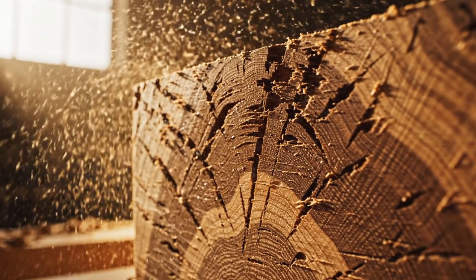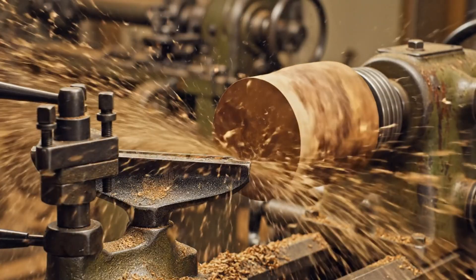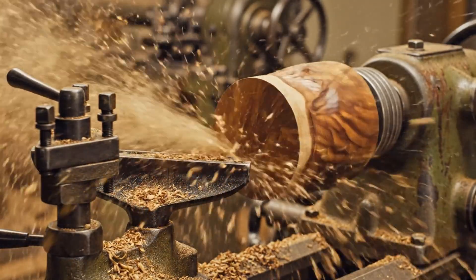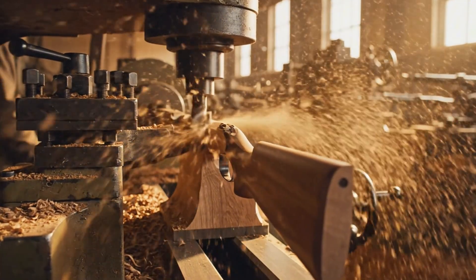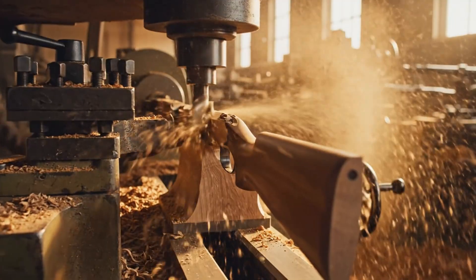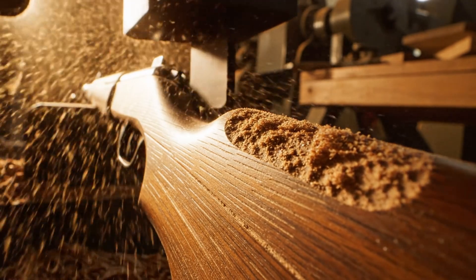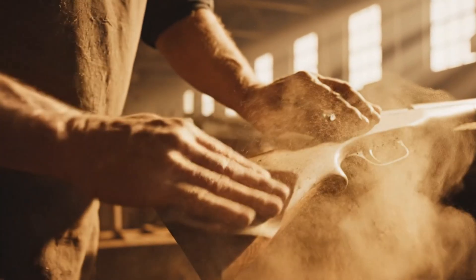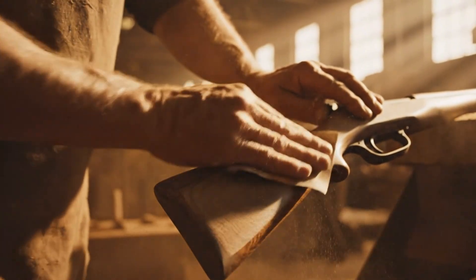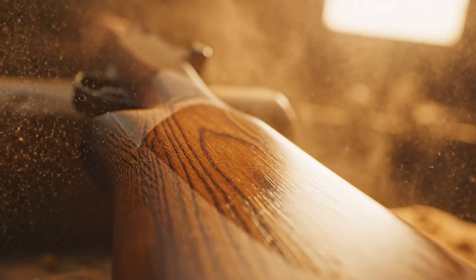The dense fibers of the American walnut reveal a chaotic map of history. The American walnut stock of the M1 Garand required meticulous finishing, a process that transformed the raw timber into a satin-smooth plane.